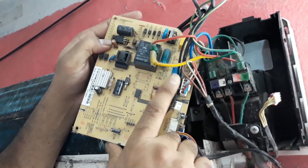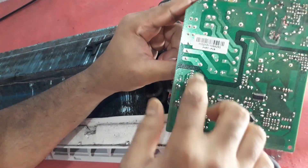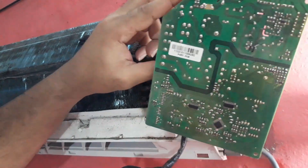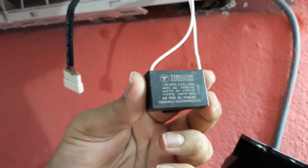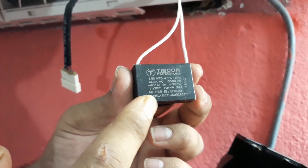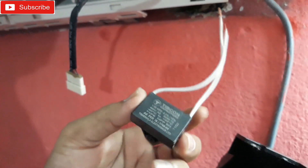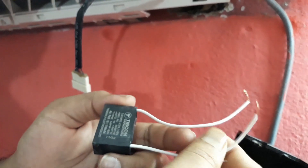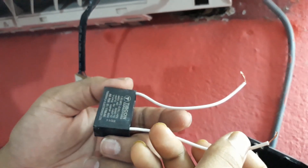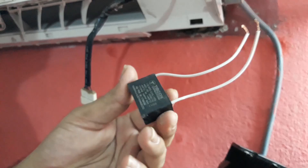I've got to remove that — it's soldered to the PCB. I have a new one; it's 1.5 µF. It's not completely 1.5 but it will work, and it's rated 400 volts. It's a different kind, so I've got to solder the wires to the PCB. Let's remove the old one and replace it with this one.